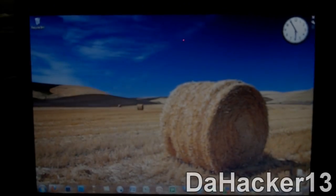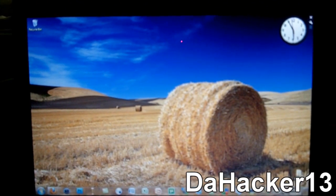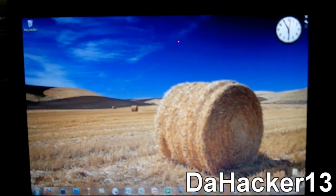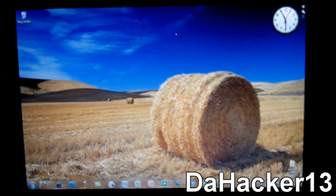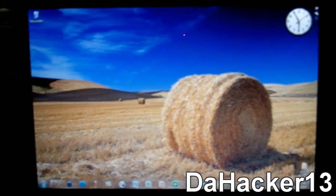Hey YouTube, this is DAC13. In this video I wanted to give you all some information about the 4.1 jailbreak, about some of the jailbreaking tools that are already out that you can use, and some of the tools that will be coming in the near future.